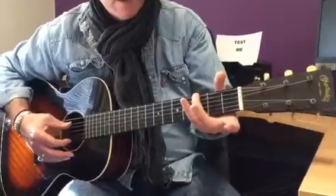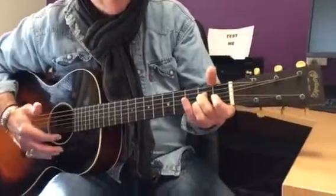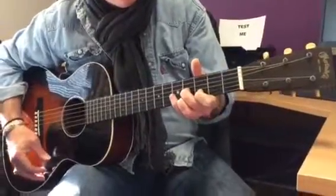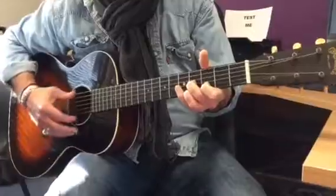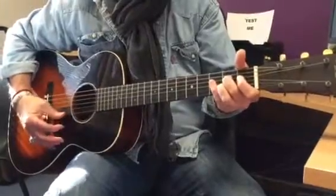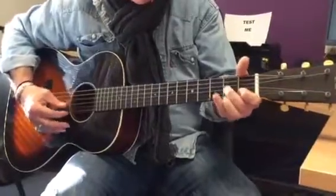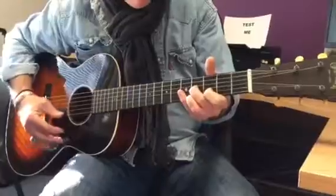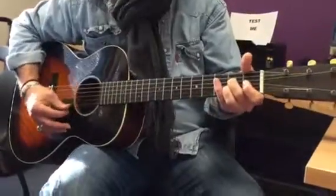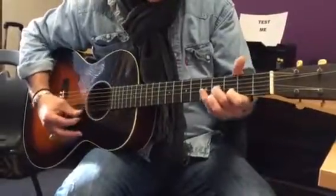So using a third finger if you like, bottom string, third fret, fifth string open, A7 chord, D7, and then you just move that little shape up two frets and just play that chord. So you can do it twice to begin with, and then I'm going to stay here and I'll turn it back around.